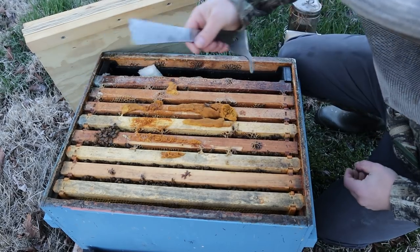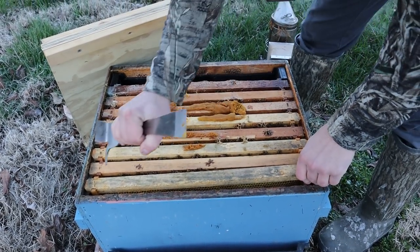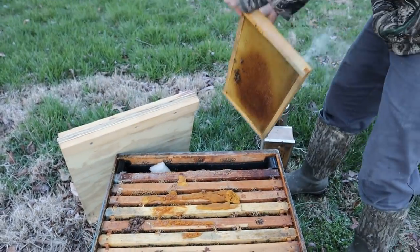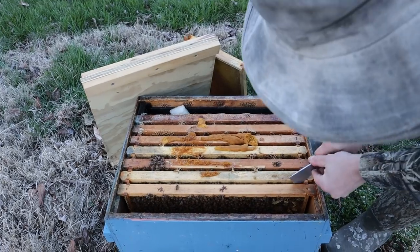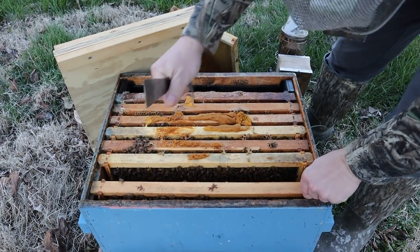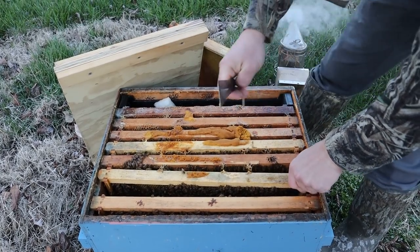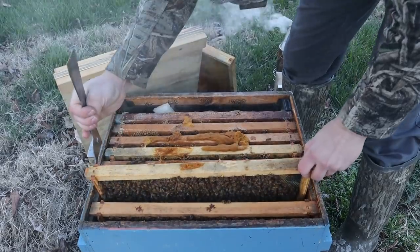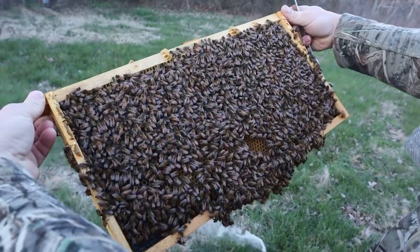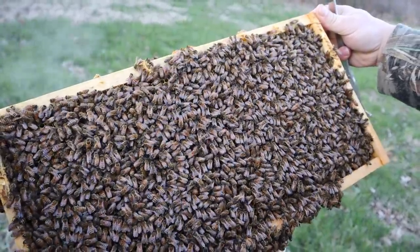Let's start on the edge frame and work our way in to see what the honey stores are like. By the way, if you like this hive tool, I really love it — it's only eight dollars and I'll leave the link below. That frame was really light on honey, and this one feels very light as well. The bees are just burning through stores, but we've only really had a week, maybe two weeks of actual winter weather. Another really light frame — I fed these things pretty hard going into winter. I'm seeing eggs down in there, which is good, but if they don't get any energy source they will starve.